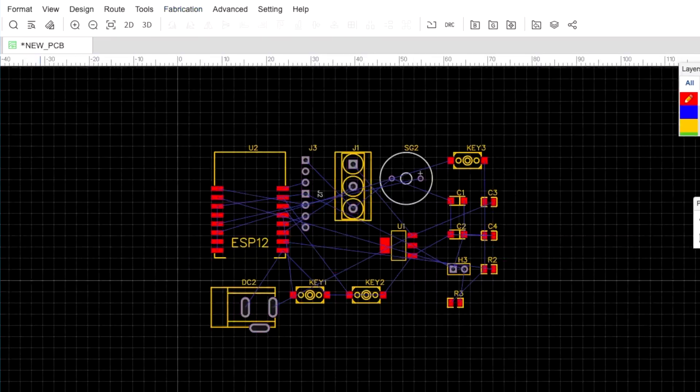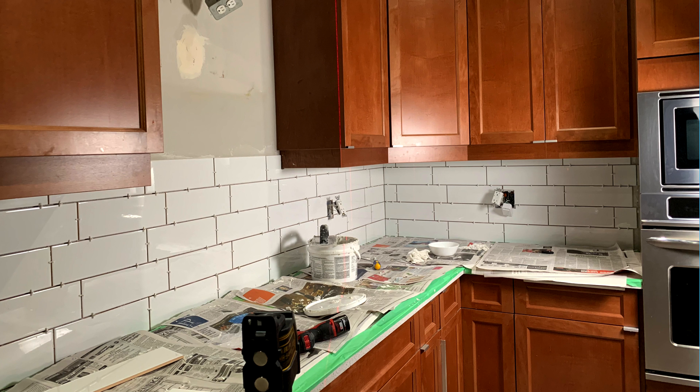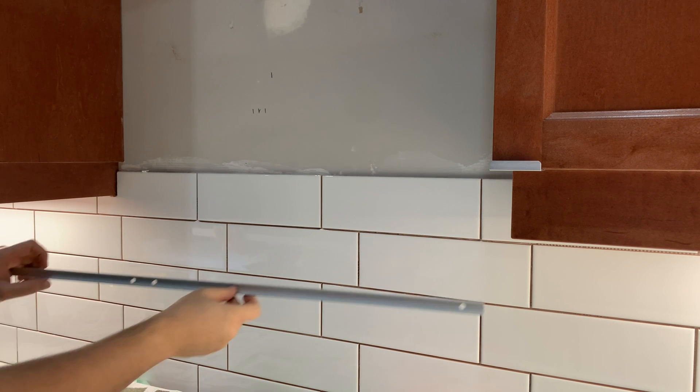Now let's rewind and see how I built this. At first, I wasn't sure where to position the LED strip in my kitchen. I thought of placing it towards the bottom section of the wall, but that would require over 100 LEDs and would have taken too much space. Then I thought of placing it in the corner, but it would have been too far from the cooktop. Then I found this perfect spot.